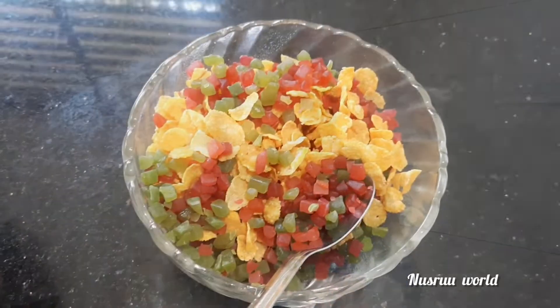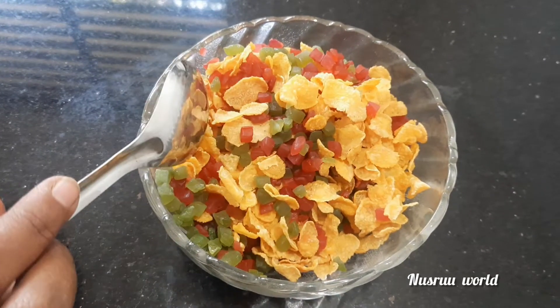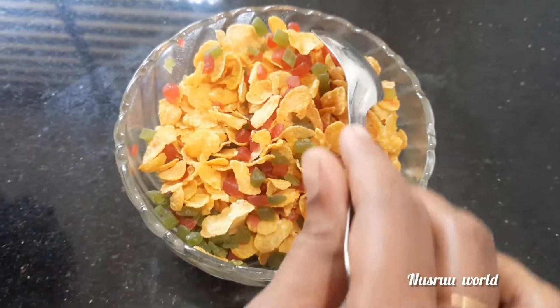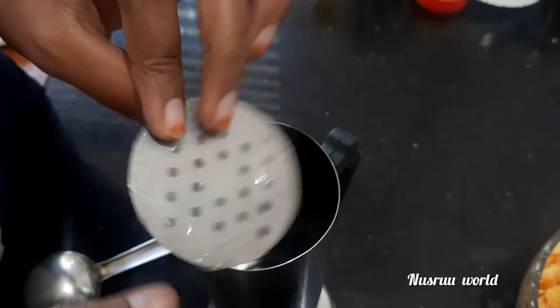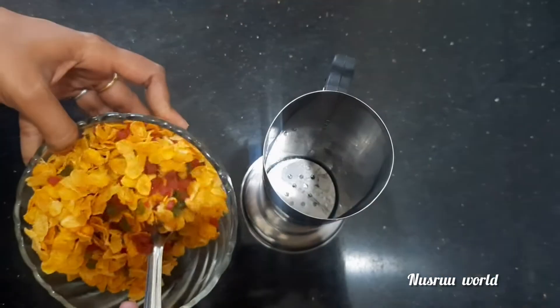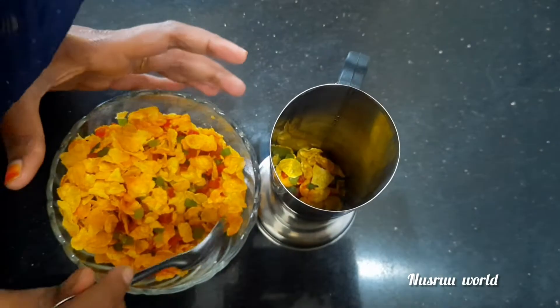Then we will try it. Now let's get our ice cream. We can add ice cream. Cornflakes can be ready — cornflakes are set here. All the fruit cornflakes are able to mix, so the fruit is ready and the cornflakes are set.